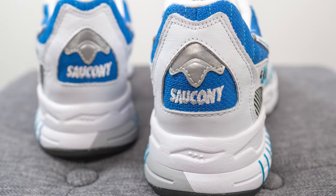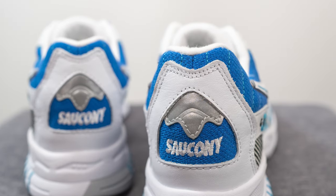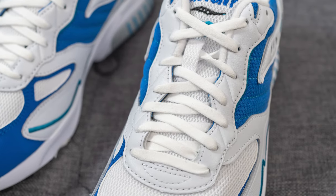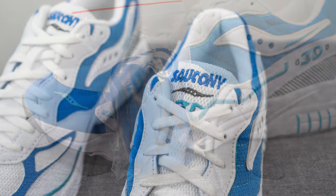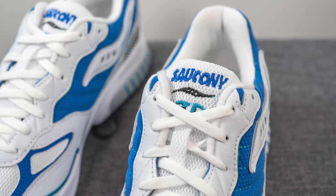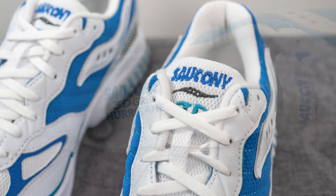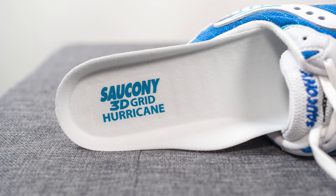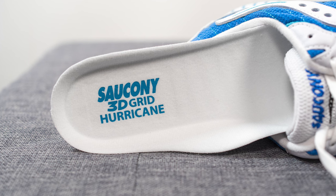Moving downward, we have more white colored leather running across the back of the shoe with 3D Grid branding embroidered across it, and underneath that a woven layer that kind of looks like carbon fiber from afar but is actually just a knitted black and white pattern. On the back we have Saucony embroidered in white along with a reflective silver 3M hit above it. These come with two lace options — a flat white lace as the default, plus a secondary royal blue lace. The mesh tongue features both Saucony and 3D Grid branding embroidered in the center. The insoles are well padded foam finished with a white textile on top, with Saucony 3D Grid Hurricane stamped on the heel in blue.